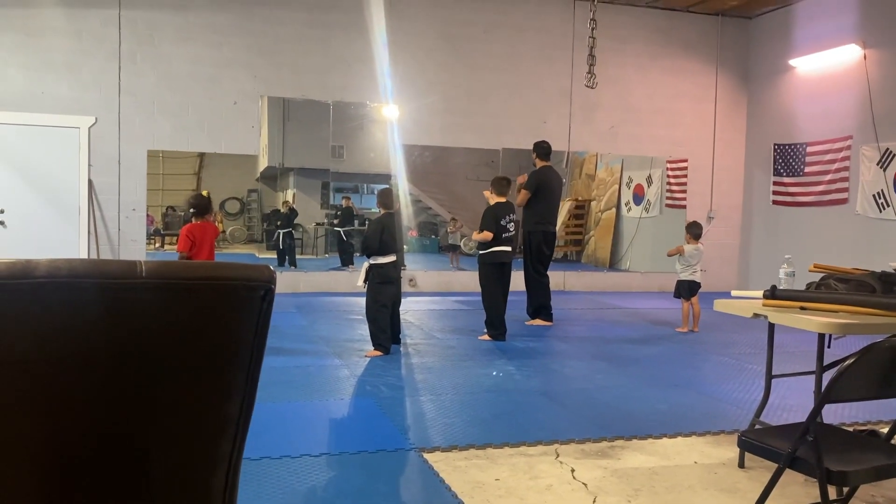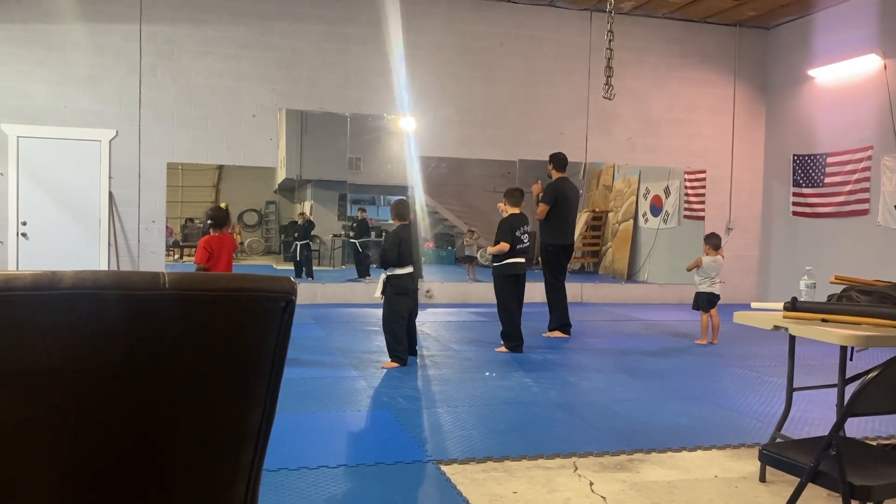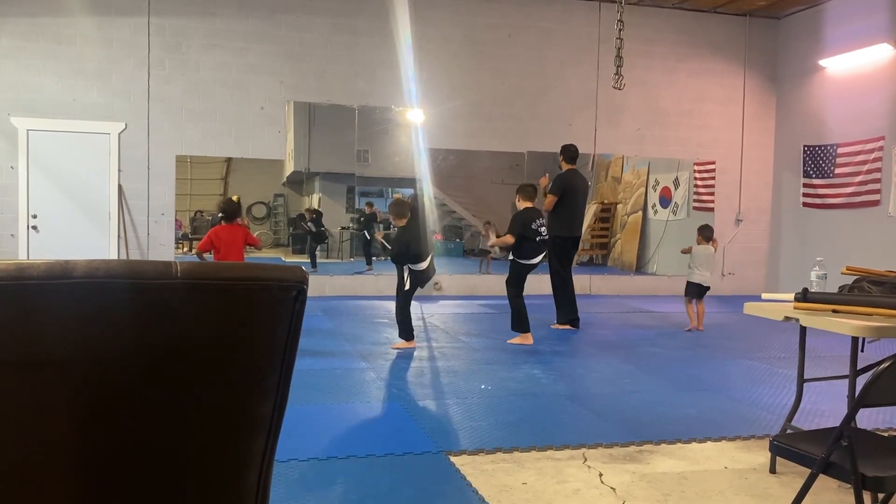Five belt kicking test. Three front leg front kick. One. Two. Three.